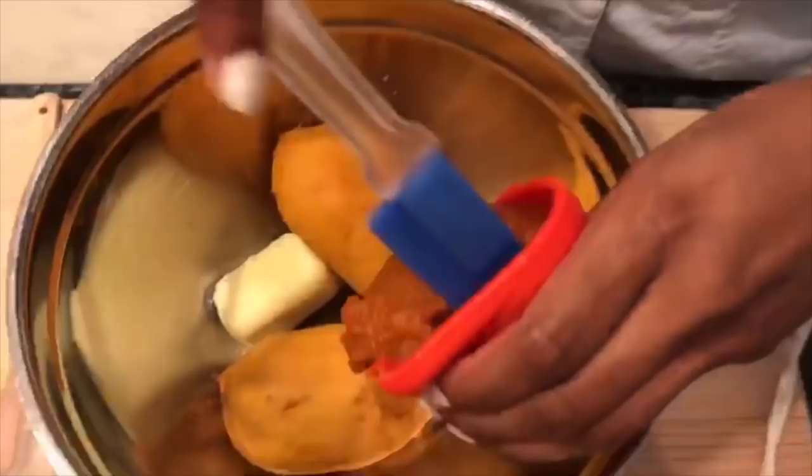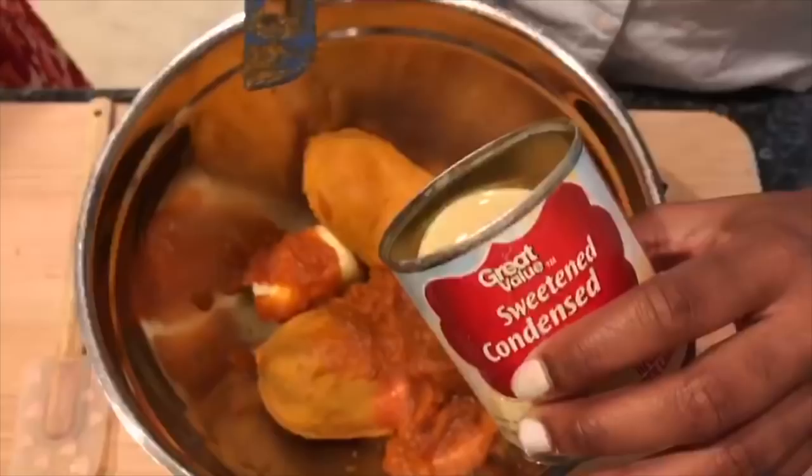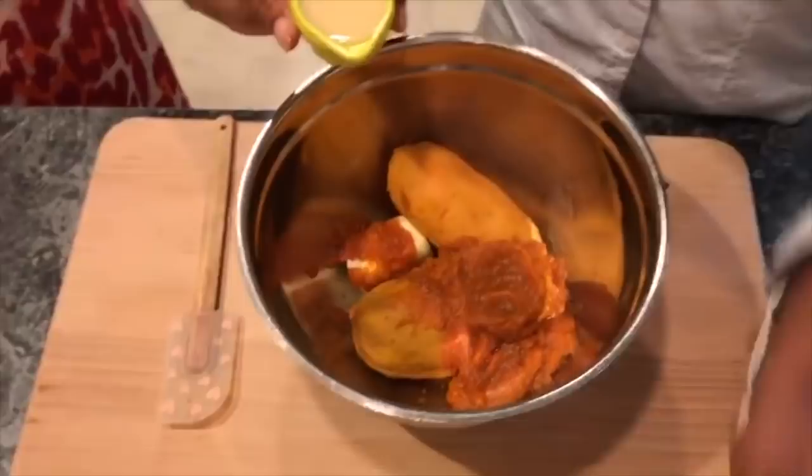Jaira actually is a good cook. She likes to eat healthy but she also enjoys some good down-home warm cooking too. One quarter cup — I already measured it out for you Jaira so you can just use this quarter cup. You can use that spatula if you need to. A quarter cup of the sweetened condensed milk.